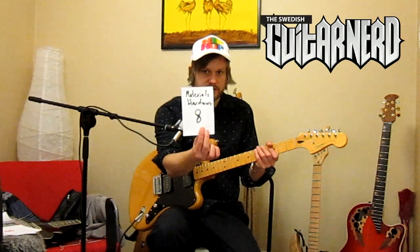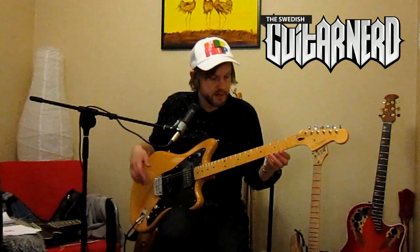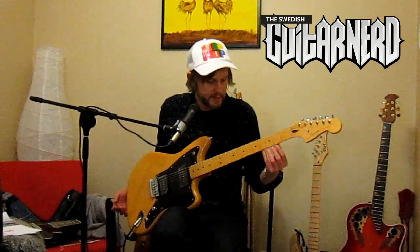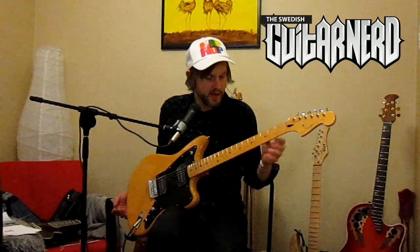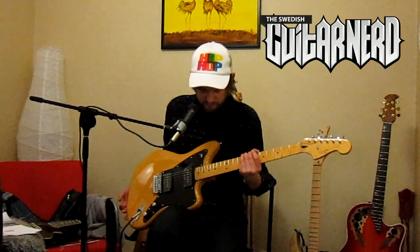Materials and hardware gets an eight. As I said, the tuners feel really reliable and are of higher quality. The neck feels very solid — it has the usual Fender specs in width and depth, with a slightly flatter 9.5-inch radius compared to vintage Fender guitars, and medium jumbo frets. They could have filed the fret ends a little better, but other than that I really like the neck. The finish is glossy but not sticky — you flow around it easily and it just fits.